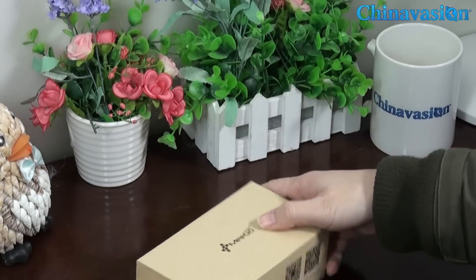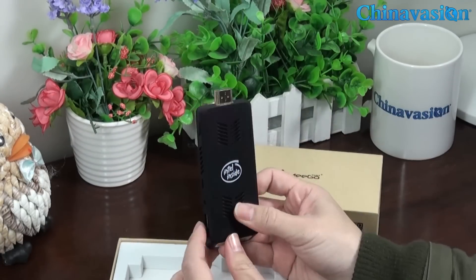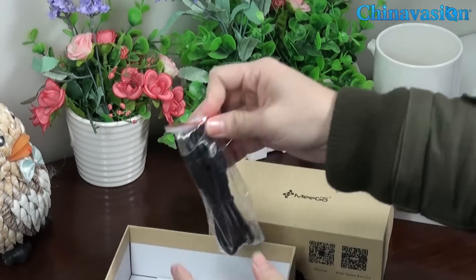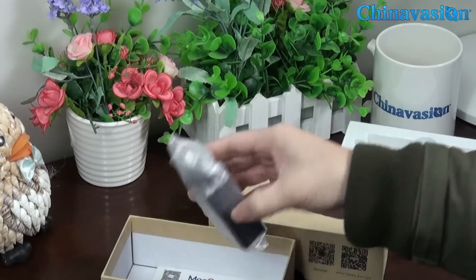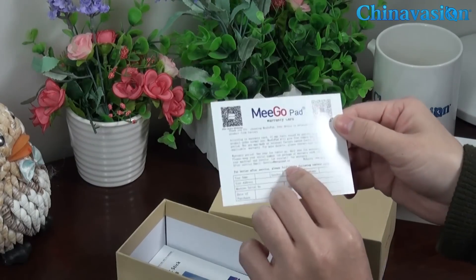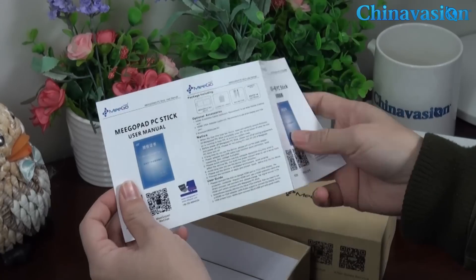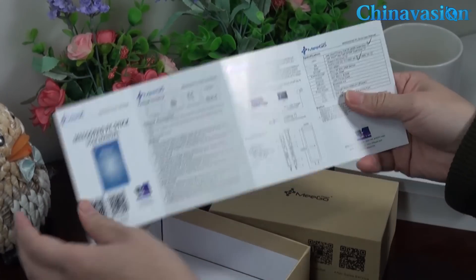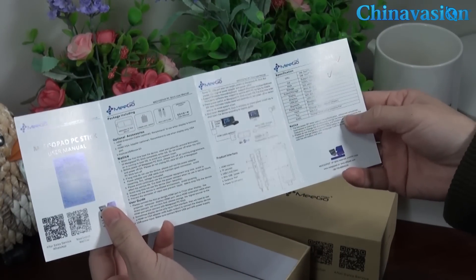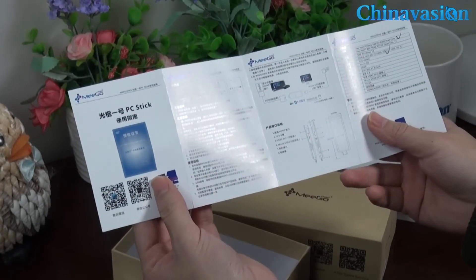Now let's take a look at the package and what is inside. The package contains a USB cable, power adapter, warranty card, and a user manual. The user manual is written in both English and Chinese, and lists the specifications and instructions for connecting and using this PC stick.